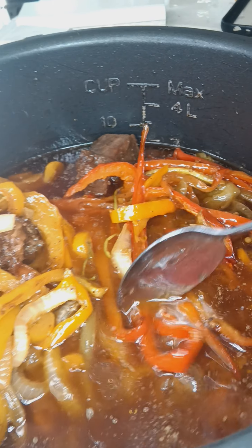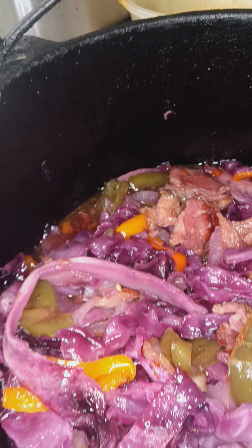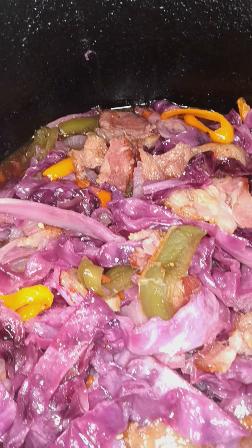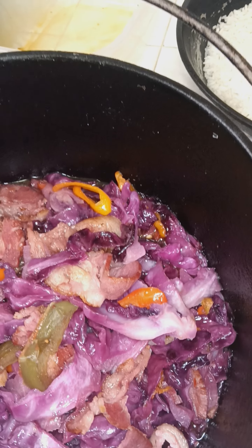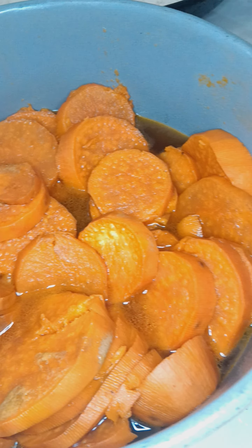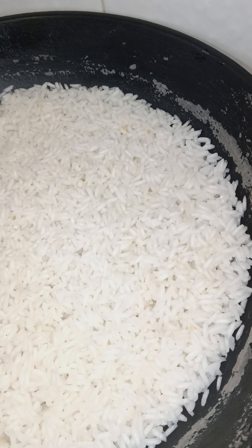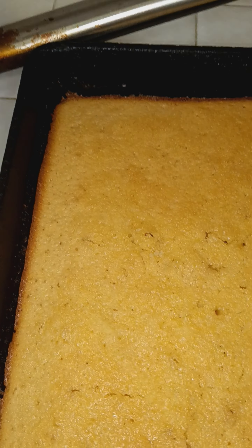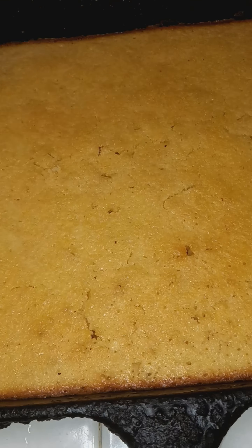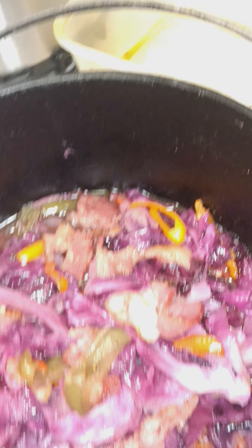Straighten those out. So what else we've got? We've got the cabbage — look at that. Comment, like, subscribe. I'll be back with the plating portion, plus the taste test. Candy yams, the white rice — two cups of water, one cup of rice — with the honey jalapeño cornbread, buttered up. Let's get it. No gimmicks, much love. Have a great week. Stay in motion.